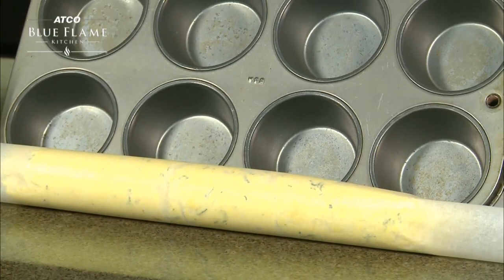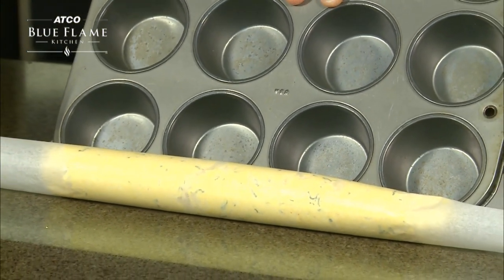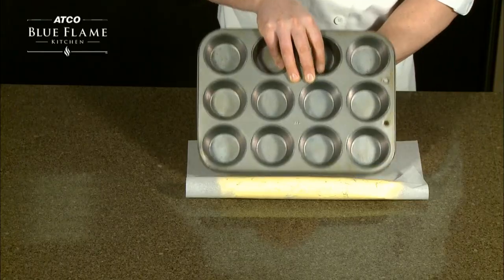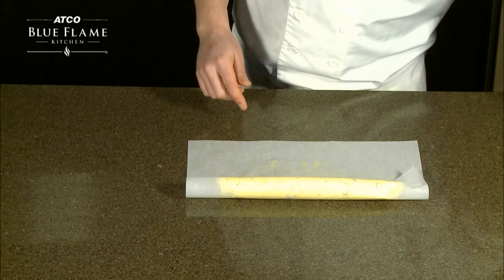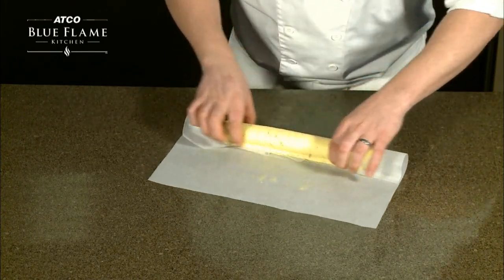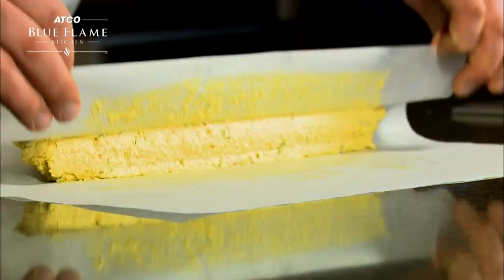We now have a uniform log of butter. To serve as is, simply unwrap the butter from the parchment and place on a serving plate. You can also fully roll up the butter log in the parchment and freeze it for later use. When frozen, transfer the butter log to plastic wrap for safe storage.